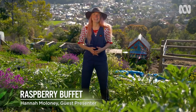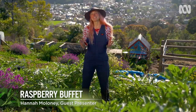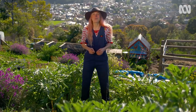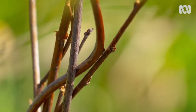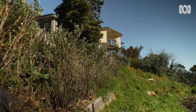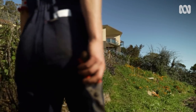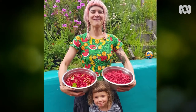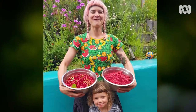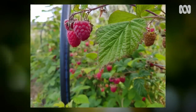It's a gorgeous day here in my garden in South Hobart. What better way to celebrate this sunshine than to get my raspberry patch in order before summer hits. There's something super luxurious about growing all your own berries at home. Frida and I love stuffing our faces full of currants, boysenberries and raspberries in particular.